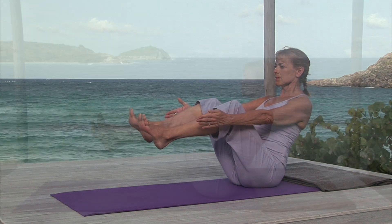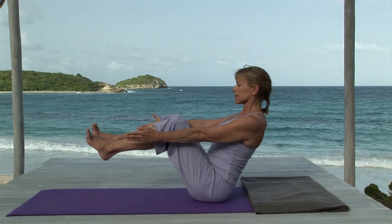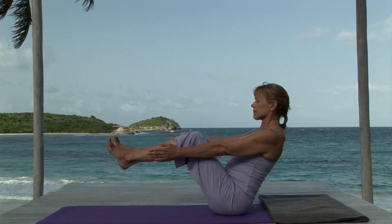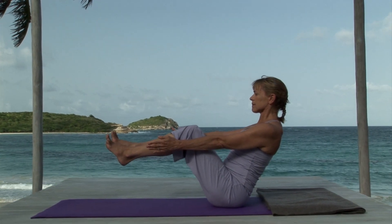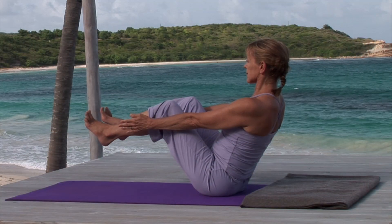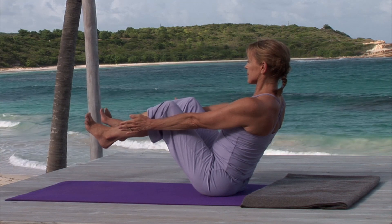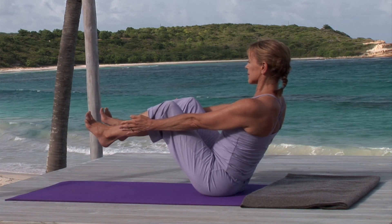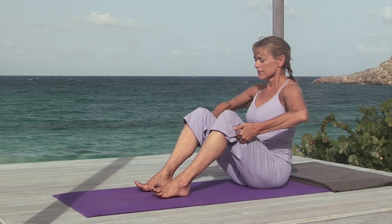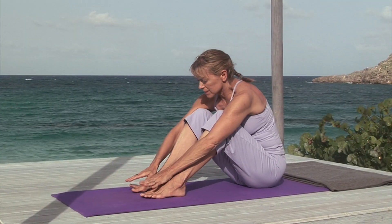Steady breathing. Each out breath engages the lower belly. The pause stabilizes it. The inhalation maintains it. Quiet face. Relax. Breathing out, release. Hold your knees. Feet on the floor. Lean forward and rest. Return to relaxed breathing.